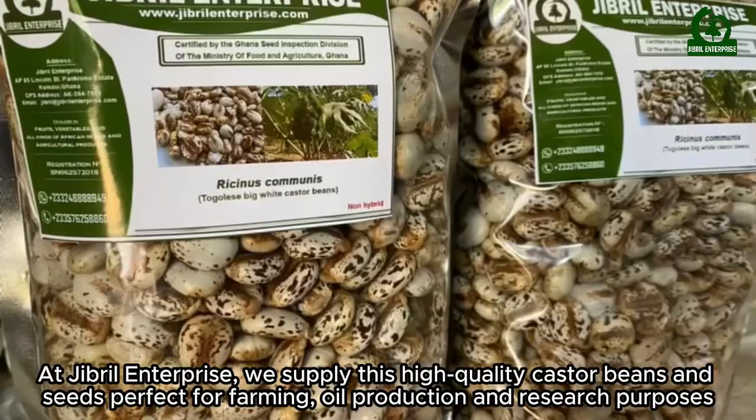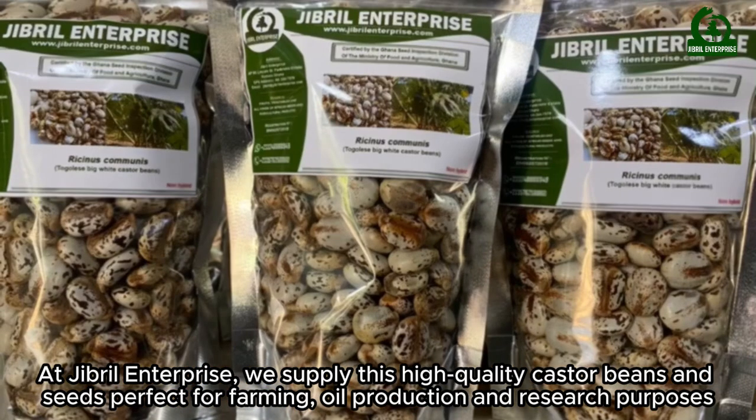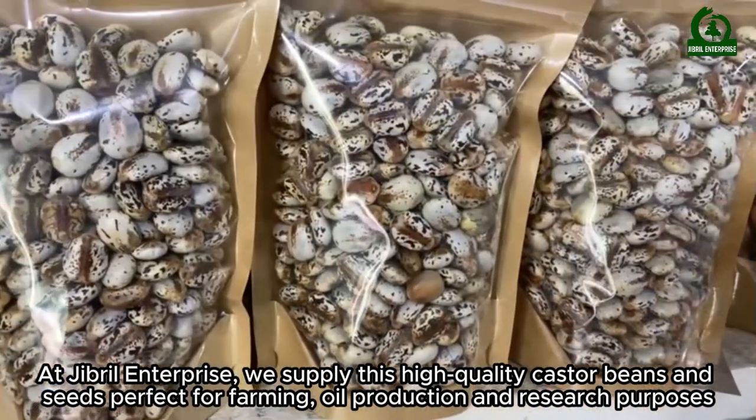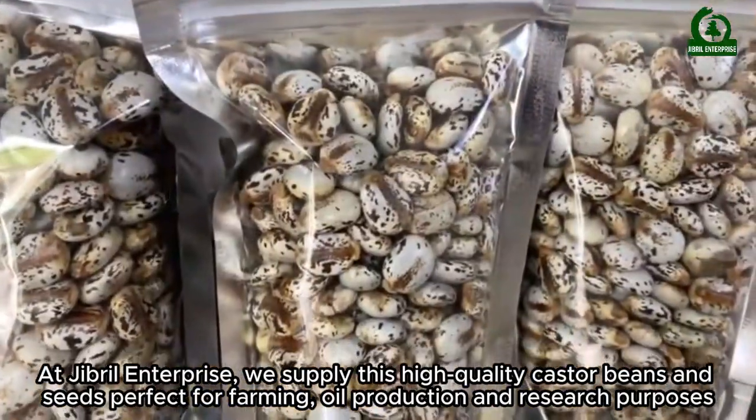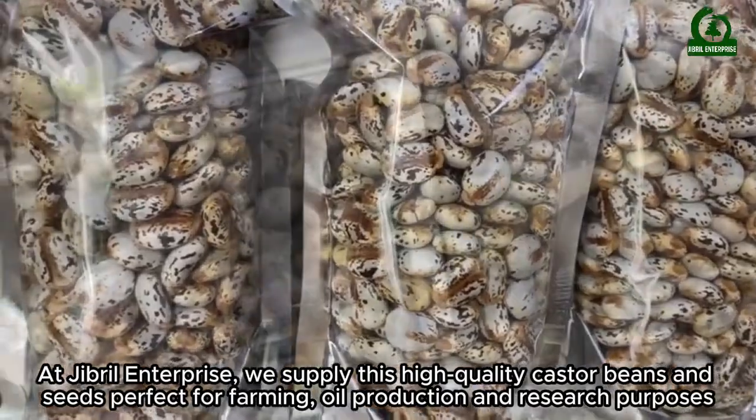At Gibrell Enterprise, we supply these high-quality castor beans and seeds, perfect for farming, oil production, and research purposes.